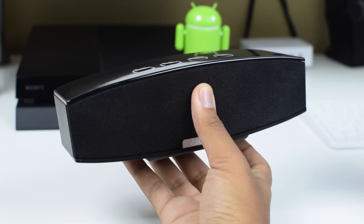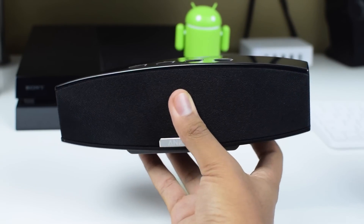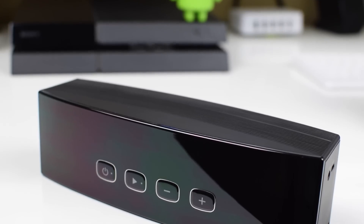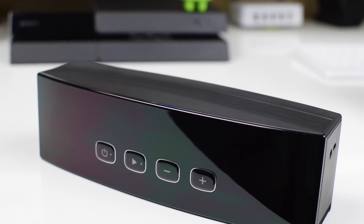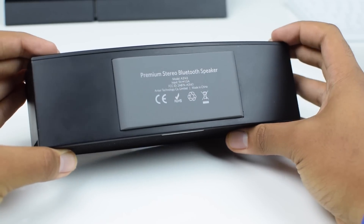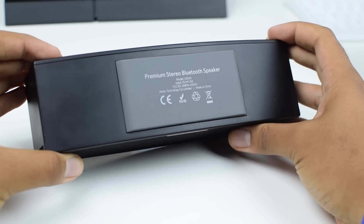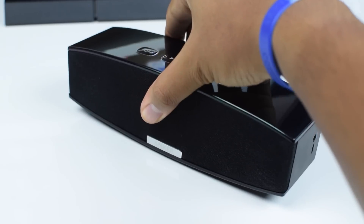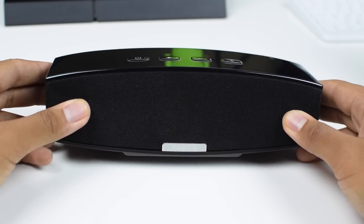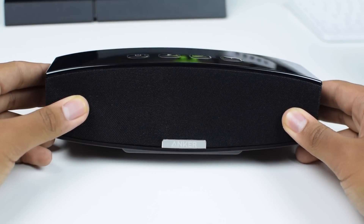In terms of design, we're looking at a fairly low-profile speaker — no extra bells and whistles, no flashy lights, just a straight-up black speaker. On the top you have your on/off button, play/pause button, and volume buttons that double as forward and back buttons when long-pressed. On the bottom you have a rather large rubber pad that prevents the speaker from sliding around your desk or table, because this speaker can shake things up a little bit.